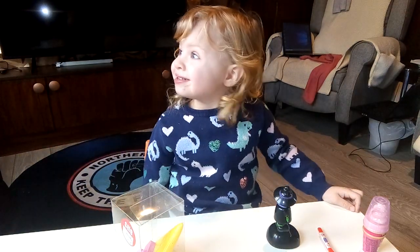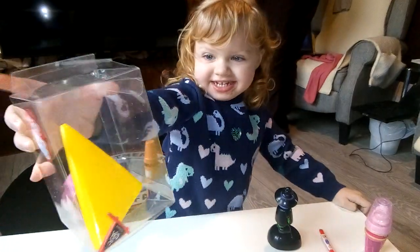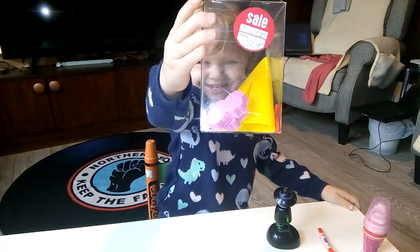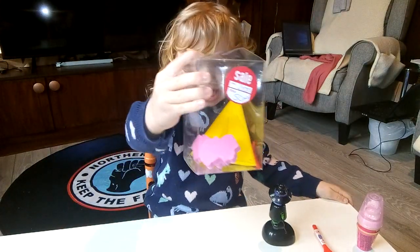Hello everybody and welcome back to my channel. Today I'm naming it a blind mailbag, post bag, whatever. But first, Lily May there — look, as you can see she wants to do her reviews. So what is it Lily? What's that? It's a box. It's a box, yeah.